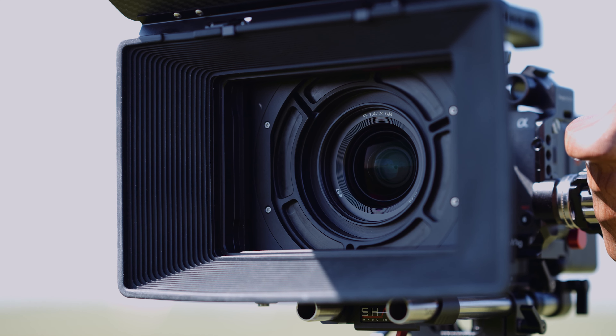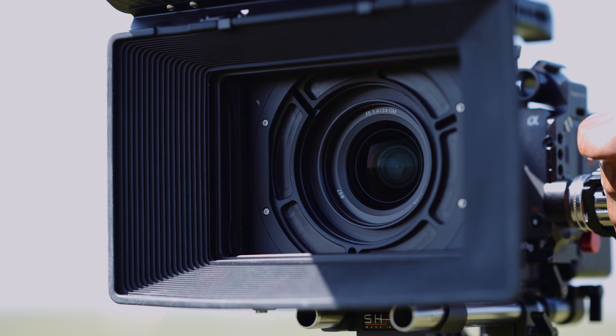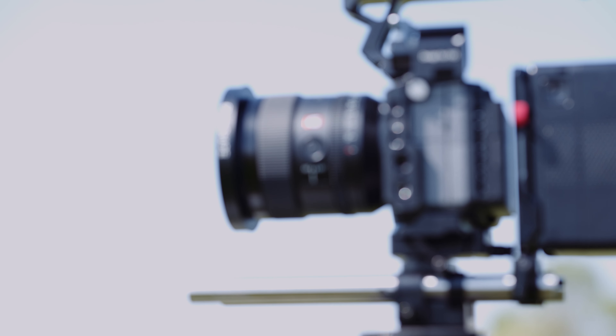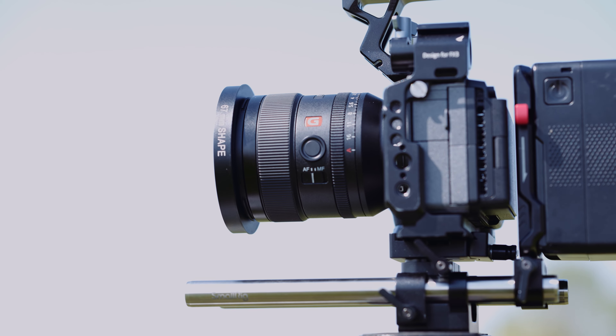I must admit I've observed a pattern in myself when shopping with Shape. I'll purchase the product, and then I'll immediately start to second-guess myself — could the Shape matte box be two or three times better than the competitors given the price? But then the product arrives, and I'm immediately relieved of all that guilt, because this is a professional product designed to last a long time. For that, the construction from Shape is top-notch.